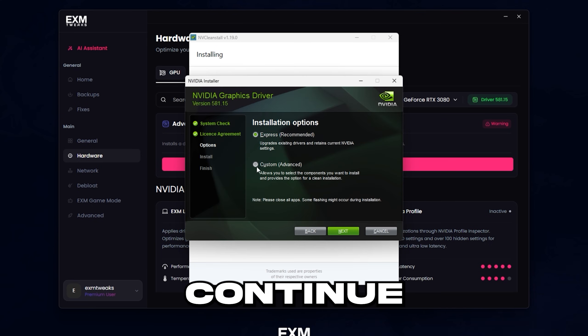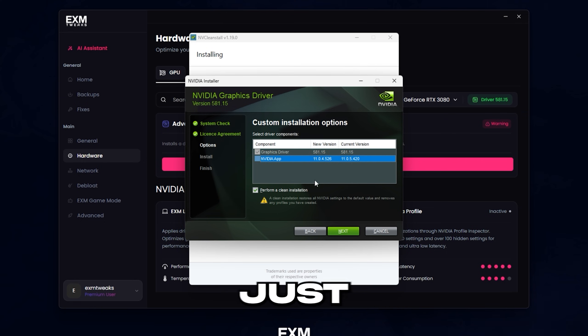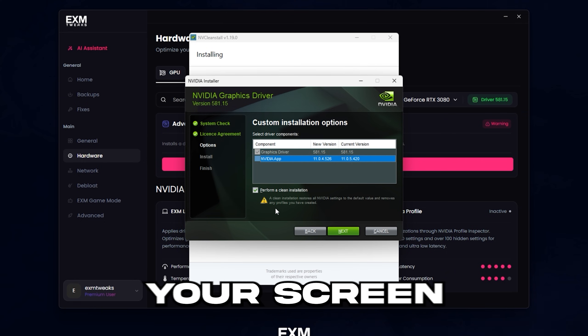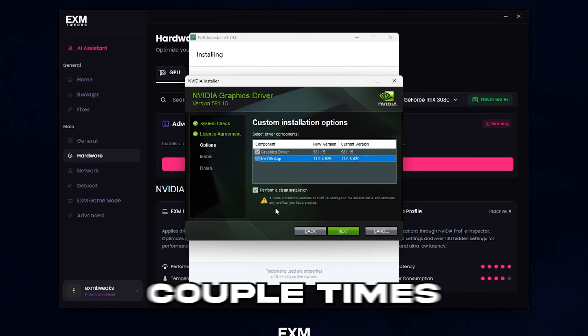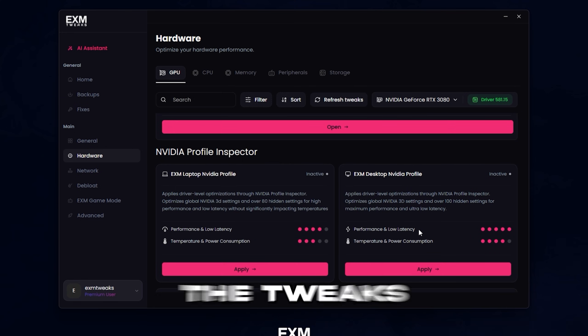Then just press install, agree and continue, custom, perform clean installation, and after that just press next. It will install the driver — your screen might flash black a couple of times, so don't worry about that. Then just restart your PC after, and you can get started with the tweaks.